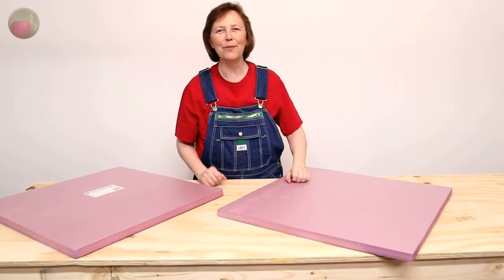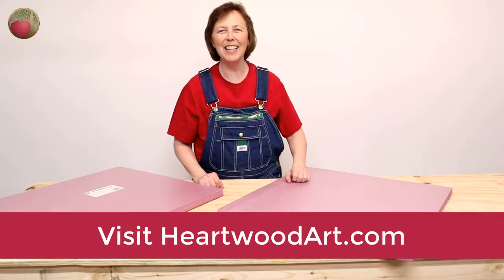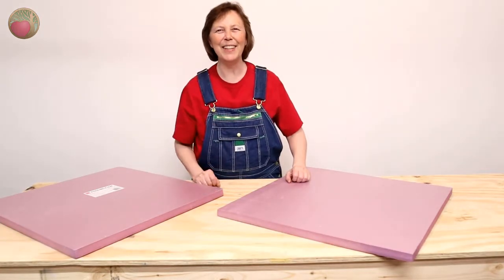Hey, if this is your first time here, be sure to subscribe to the YouTube channel and come on over to heartwoodart.com and see more tips and tutorials like this. Okay, let's dive in.